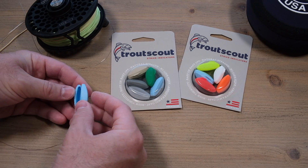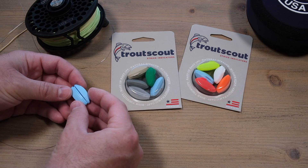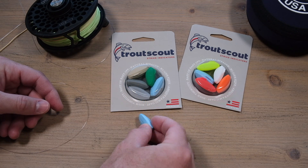I was really impressed just by its simplicity — no moving parts, no pieces, just a folding piece of plastic with an air pocket in it. That is the Trout Scout indicator.